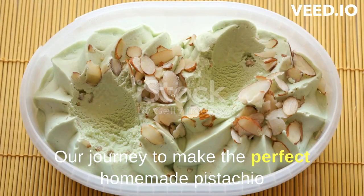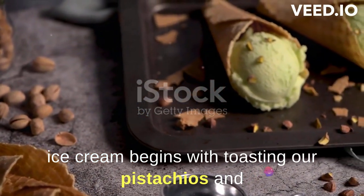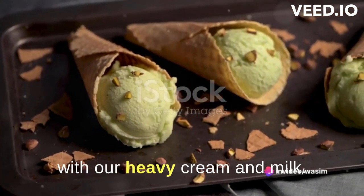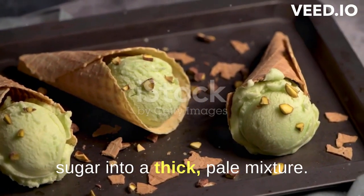Our journey to make the perfect homemade pistachio ice cream begins with toasting our pistachios and grinding them into a fine powder. We then create a warm, creamy base with our heavy cream and milk. Next, we whisk our egg yolks and sugar into a thick, pale mixture.